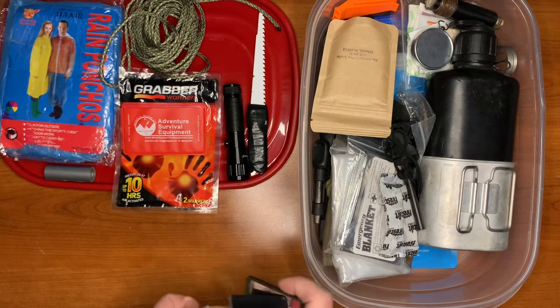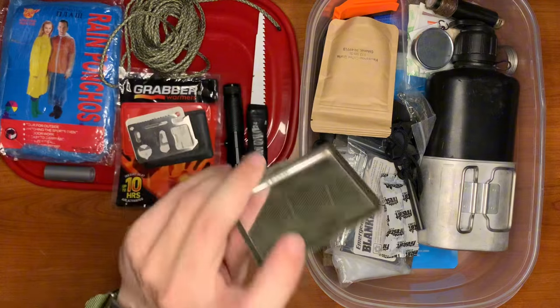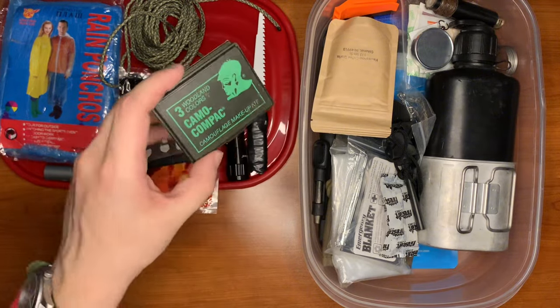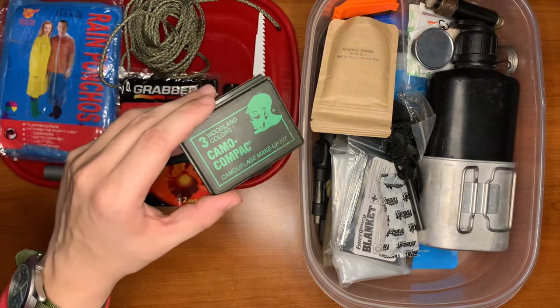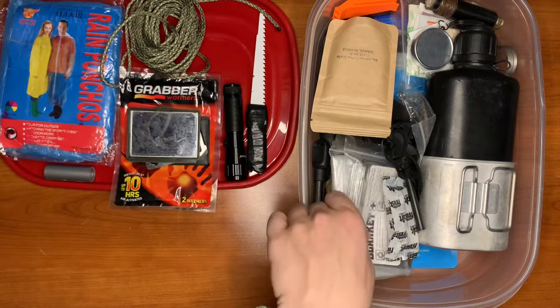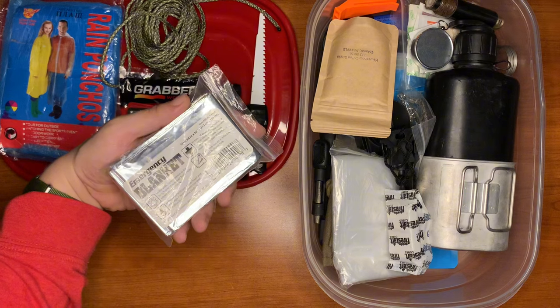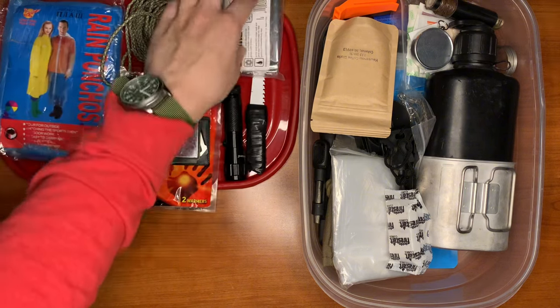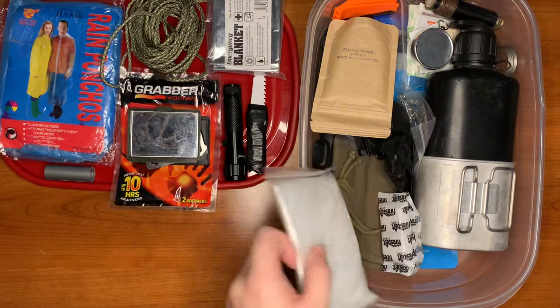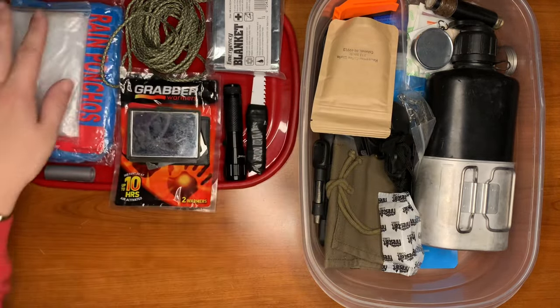Here we have a basic signal mirror. This is the top of a hunter's camo face paint. To keep us warm, we have a mylar survival emergency blanket. In addition, we have a second rain poncho just in case the first one fails — so we have a backup.